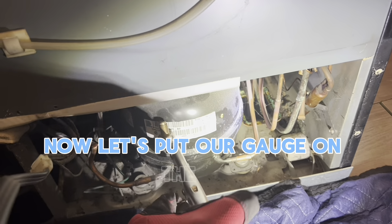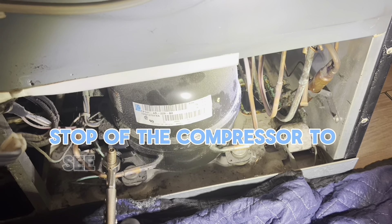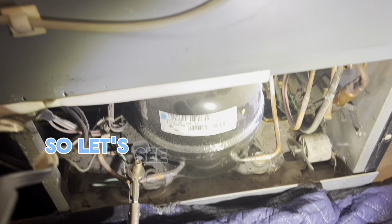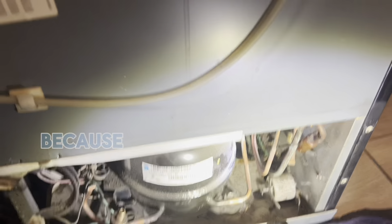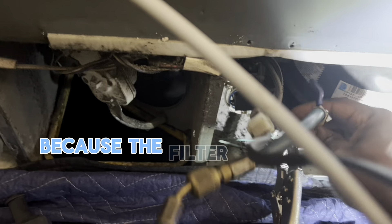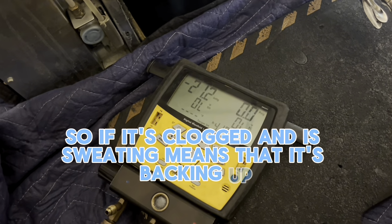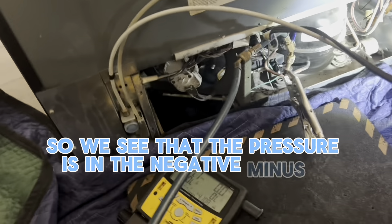Now let's put our gauge on the stub of the compressor to see what our pressure is looking like. More than likely it should be reading in a vacuum because no freon or liquid is flowing through that filter dryer — the filter dryer only has liquid going through it. So if it's clogged and it's sweating, it means it's backing up. We see that the pressure is in the negative, minus 21.